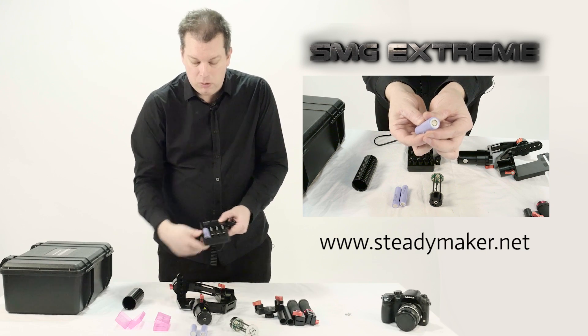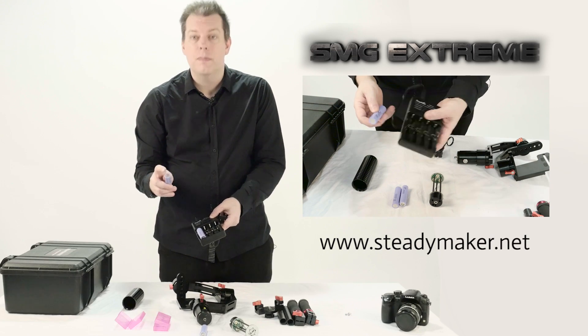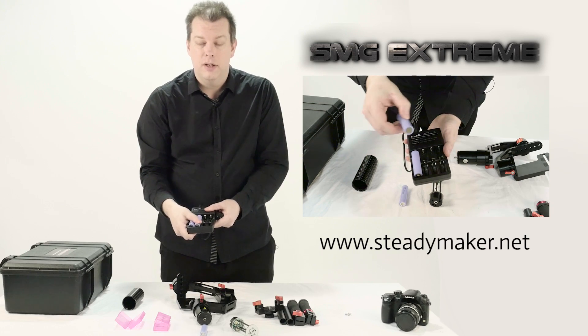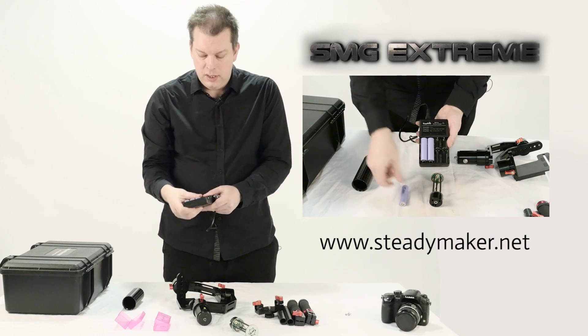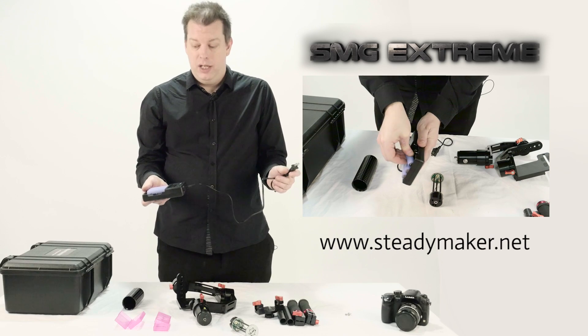Place all three batteries in your charger. Remember the flat part at the bottom of your battery goes into the bottom of the silver spring-mounted section and that should hold it in there. So all three batteries in your charger, and then you plug your charger into your outlet.